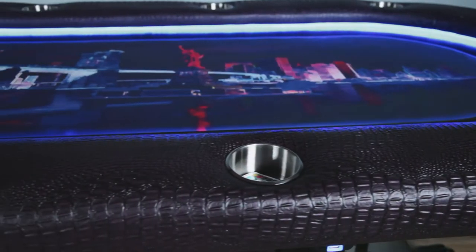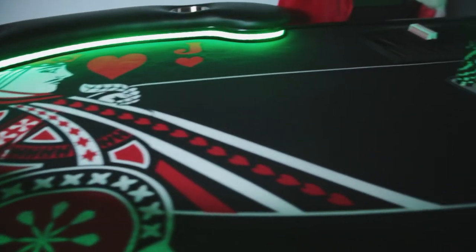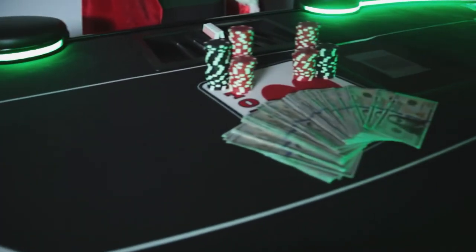Well today, we're going to show you just how easy it is to remove the playing surface and put in a new one. This will apply to our Ultimate Poker Table, our Ultimate Poker Table Junior, Elite Tables, Elite Alpha, and Rockwell.